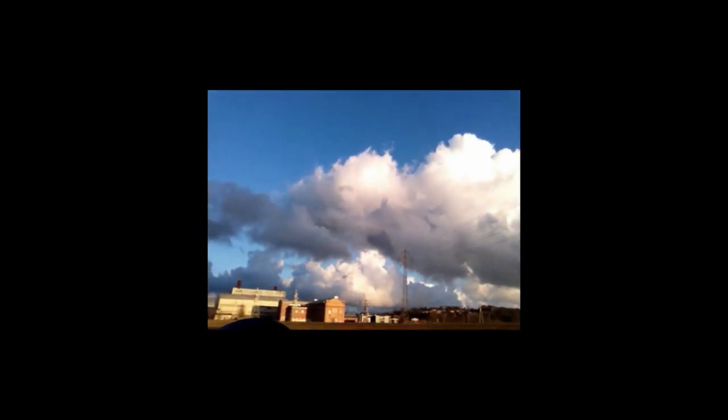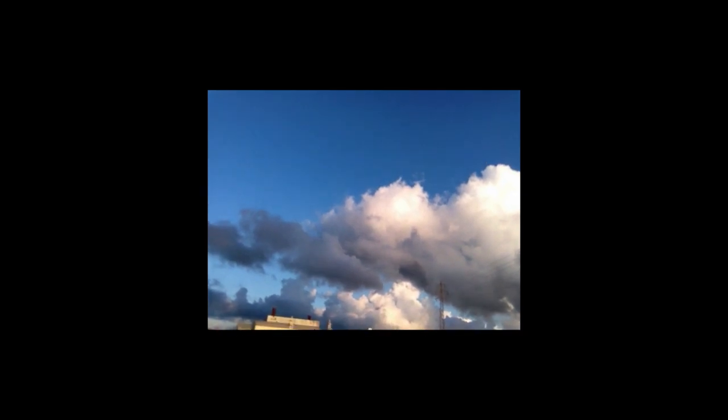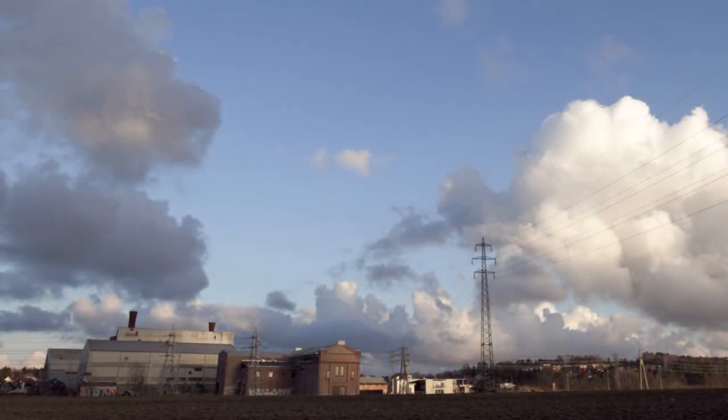Shooting this here — a nice old brick building with a hopefully nicely moving sky. I'm taking a picture every two seconds. It was fairly simple to set up with iOShutter. I'll let you know how it goes.